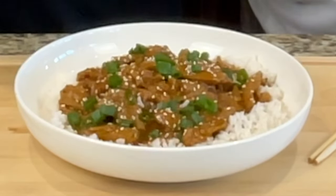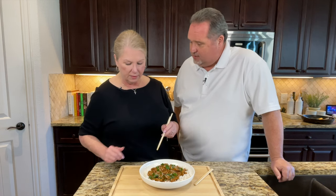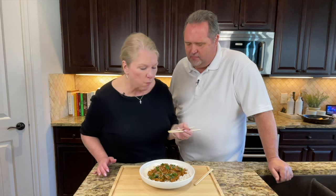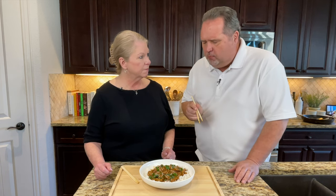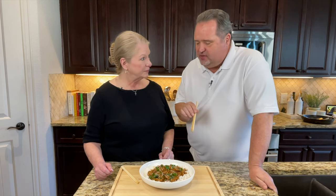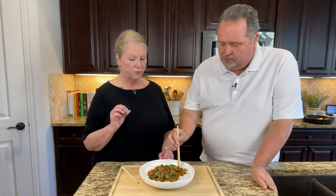We're plating this up and giving it a taste test. Oh my goodness — it tastes like probably one of the best Asian dishes I've ever had. It is salty from the soy sauce, but the taste is amazing. You can taste the ginger, you can taste the garlic — oh my gosh, it's so good. We've been known to order takeout from our local Chinese restaurant and get General Tso's tofu.